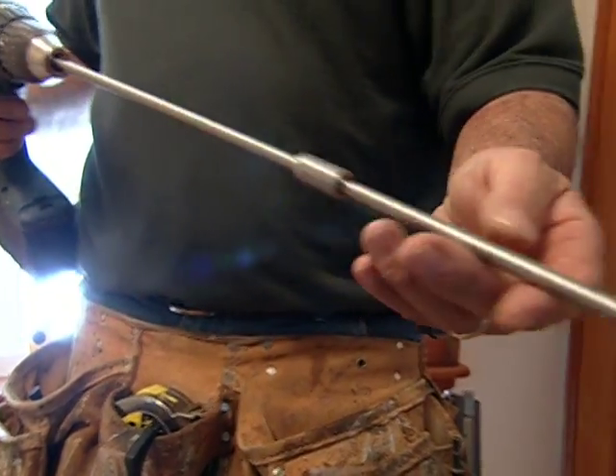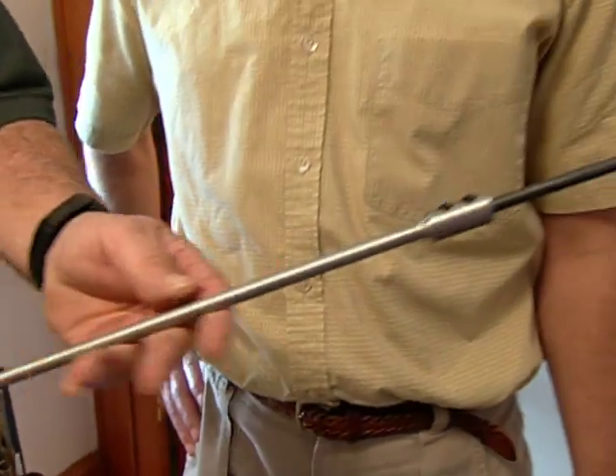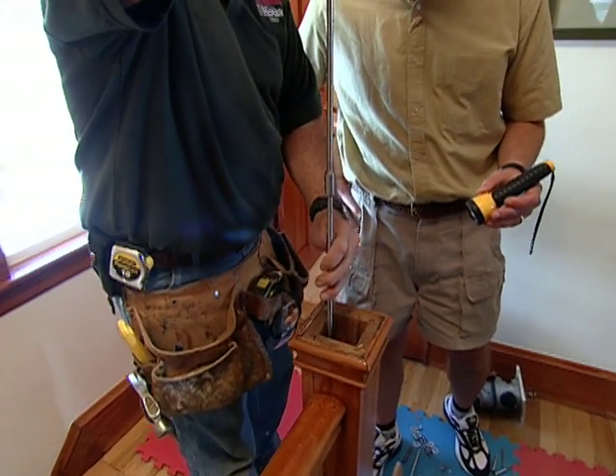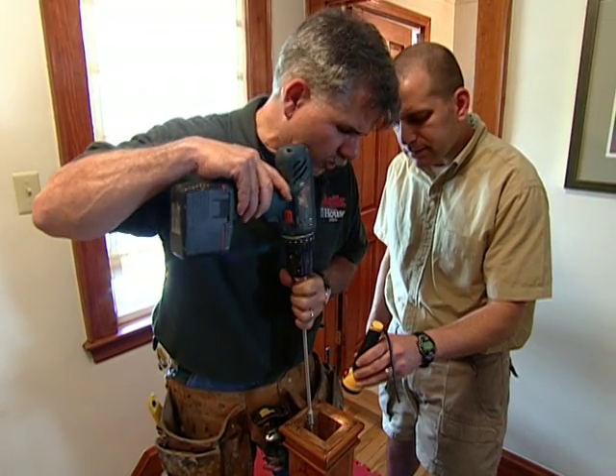I've put together three 12-inch extensions and one quarter-inch twist bit, and I'm going to drill a pilot hole into the structure below so we can put that threaded rod right into the structure. Now I want to drill one on the other side. Why two? Stiffer and stronger.